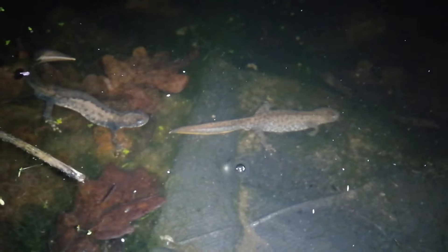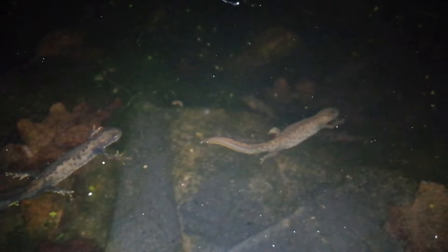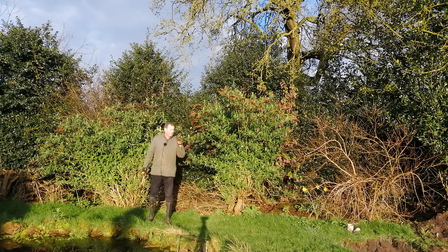I've just found newts in my pond. Quite possibly they hibernate in the twig pile, walk across the path, and go into the pond at night to breed. If you want to see those newts, there's a link to a newt video at the end of this one.